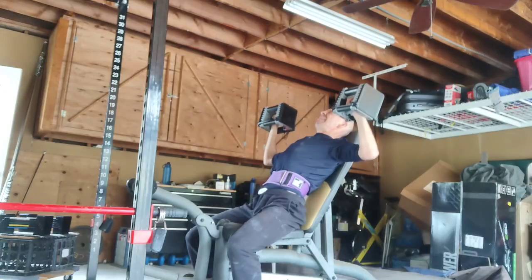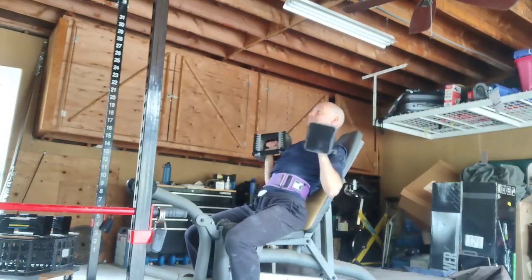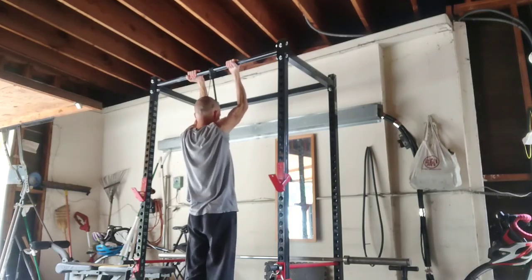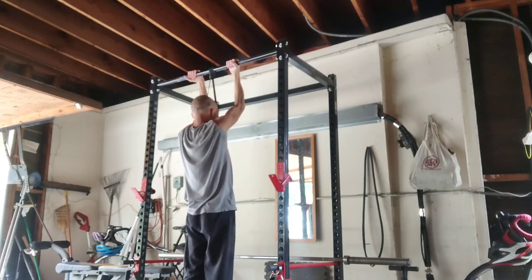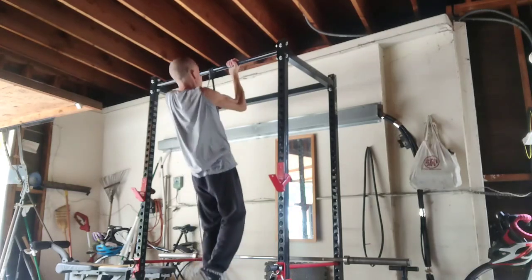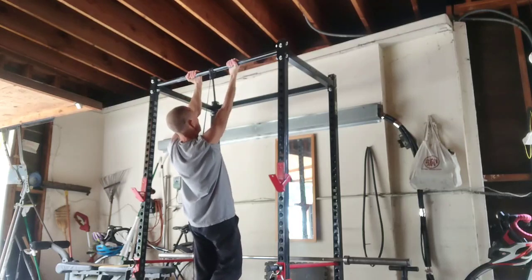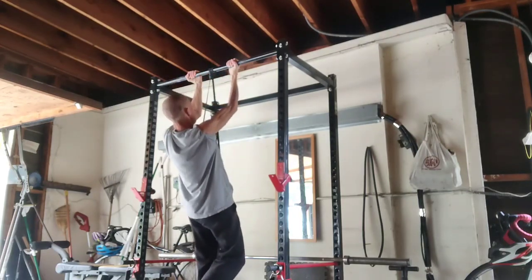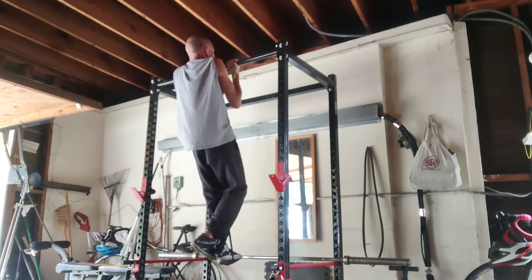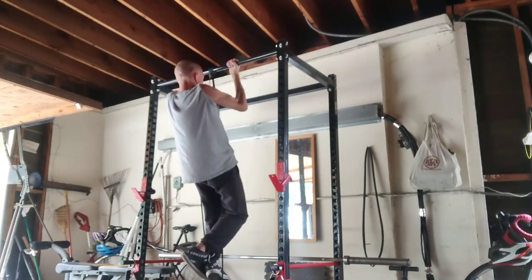I hit failure — did not have another rep left. Managed to get seven reps again. I think I did get an extra couple reps on my reverse rows. I also think my chin-ups were a little bit better than last time.